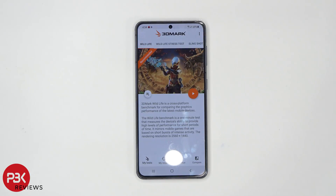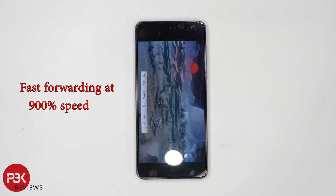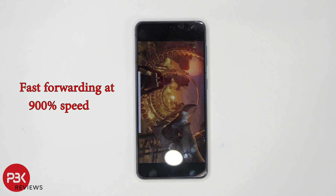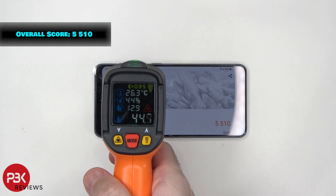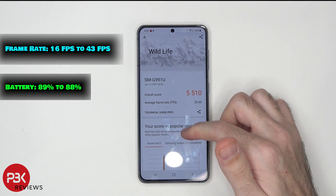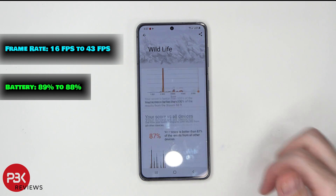Now the final benchmark we're going to run is 3DMark. The overall score was 5,510. Let's take a quick temperature test — it's at about 45 degrees Celsius. It had about 33 average frames per second, and the frame rate went between 16 frames per second to 43 frames per second. It only used about 1% battery.